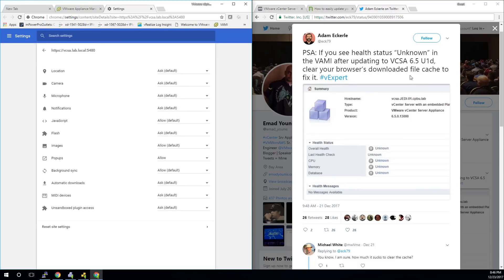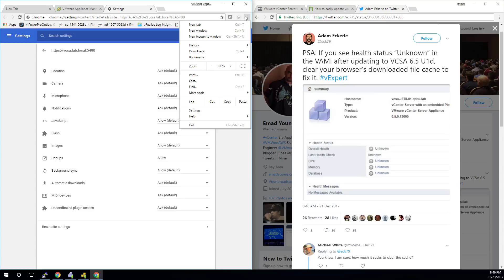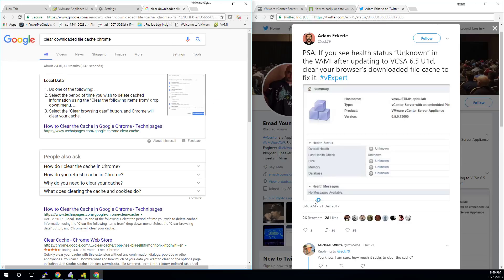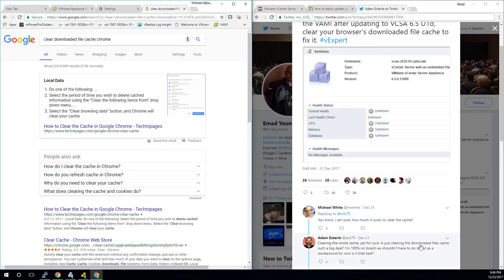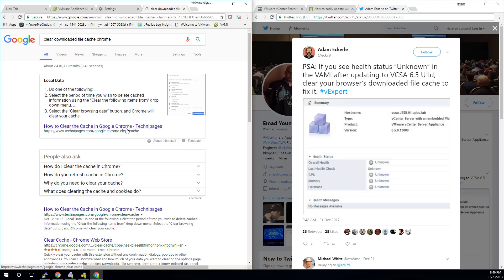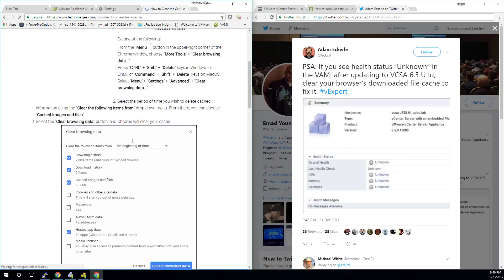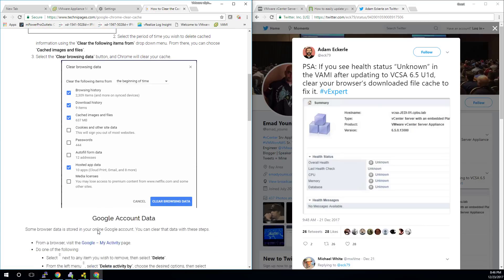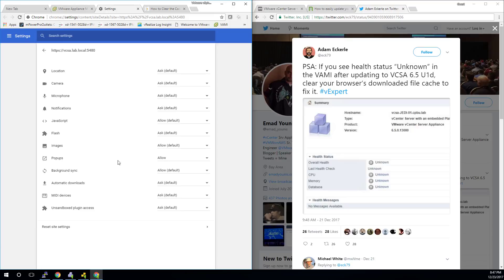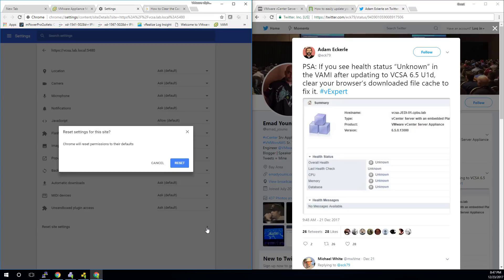Adam Eckerle is asking us to clear the browser's downloaded file cache to fix it. We're not going to find it in the obvious place, but we can go into settings. Maybe clearing just a subset like a cookie or local storage would work — so let's try resetting settings for this site, permissions for default... nope, that didn't work.